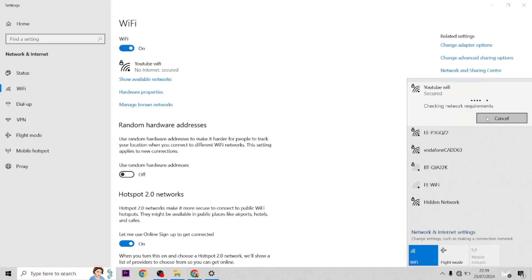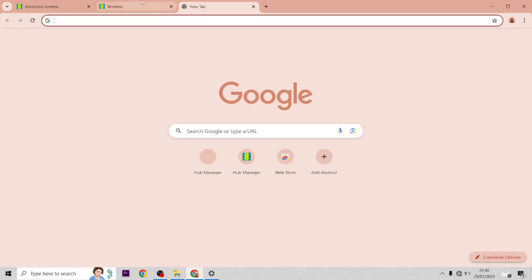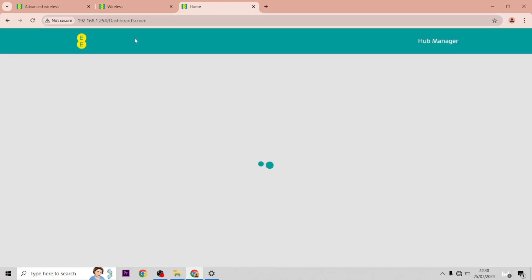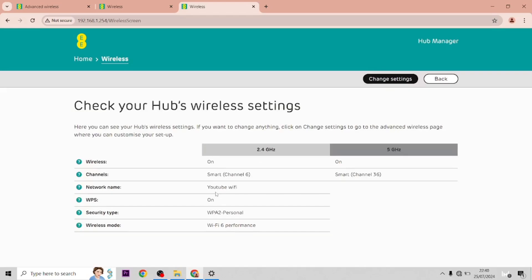Just connect to it. It usually would prompt you for the password — the password is just 'password'. And then when we go on to the IP settings again, which is the same as before, you'll see that the Wi-Fi network has now changed to YouTube Wi-Fi. And that's it done.